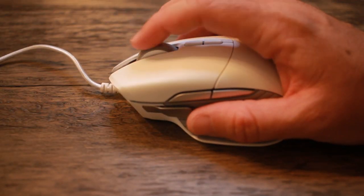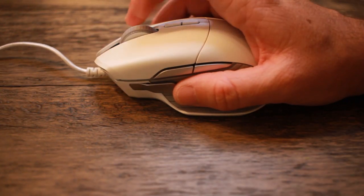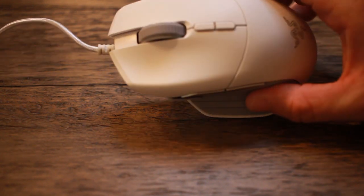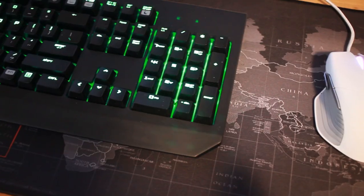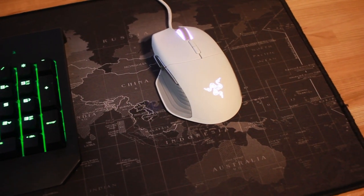A couple of other things about the Basilisk: you can control the scroll wheel resistance right from under the mouse. You can set no tension, a middle-of-the-road tension, or a lot of tension where the wheel gets really clicky and you can hear it trying to rotate. I'll demonstrate each level — no resistance, medium resistance, and then full resistance. So if you need that kind of customization it's right there, perfect for bunny hopping, weapon switching, and things like that.